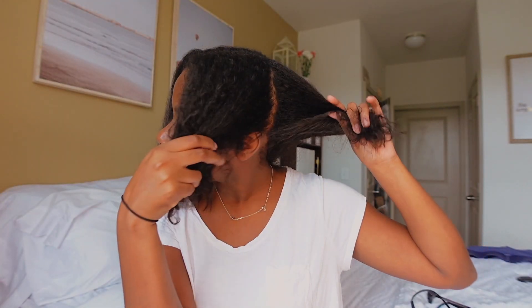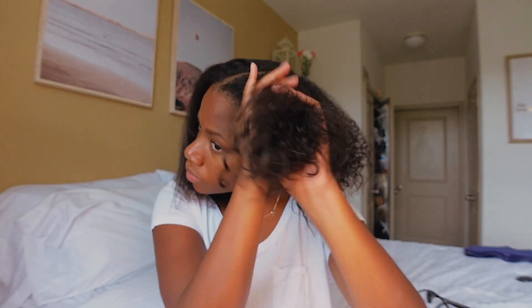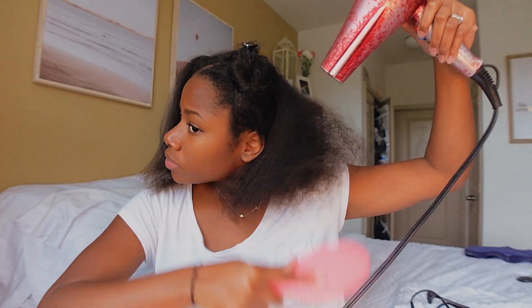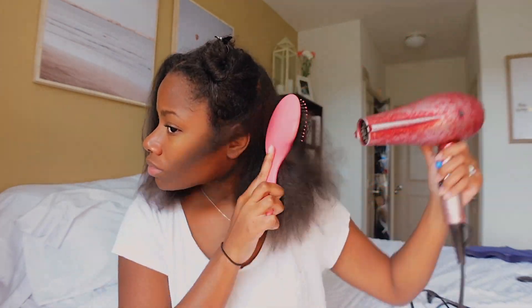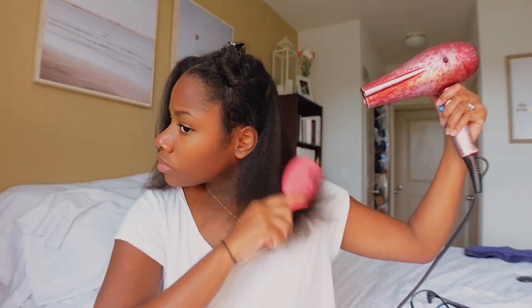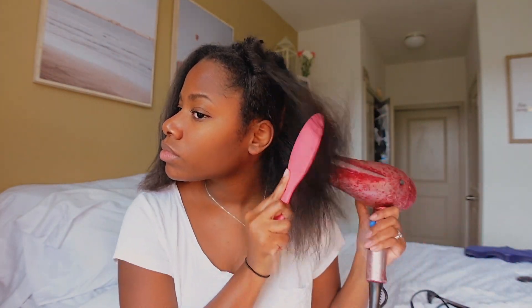Right now I'm just continuing to blow dry my hair. I do the same thing to all four sections — spray with heat protectant, brush it through to make sure it covers the majority of that section, then blow dry it with a brush and a blow dryer. I found that blow drying with a comb attachment just doesn't really get it as straight as I like, so I just use a brush and a blow dryer.